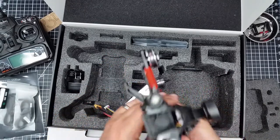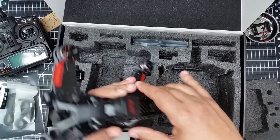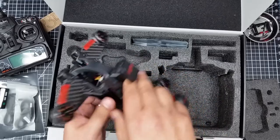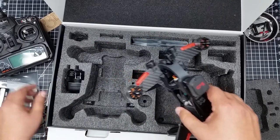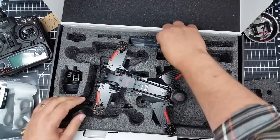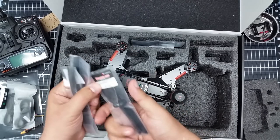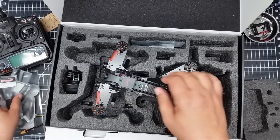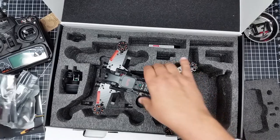GPS. One of the pieces I thought was interesting — on this newer version, let me remove this. This looks like a charger, and this looks like probably props. And these props are different. This is the newer version of the Walkera, and I think it's a little bit different than the older version of the Walkera Runner.